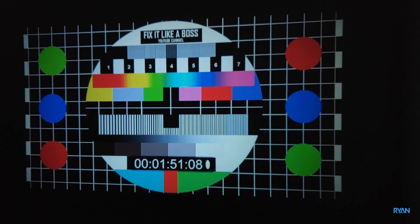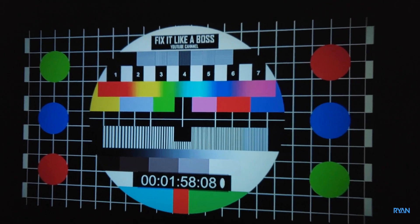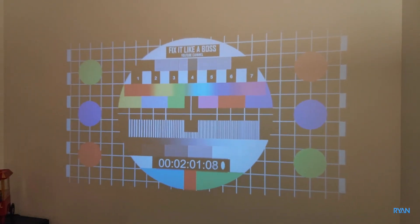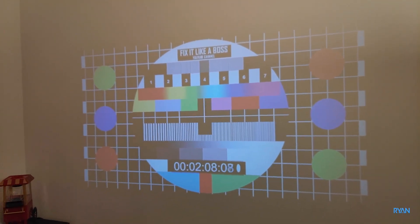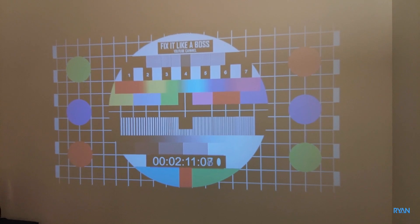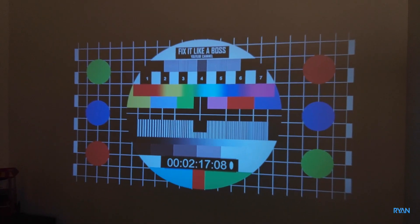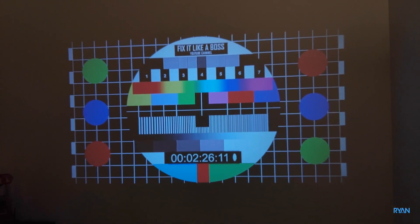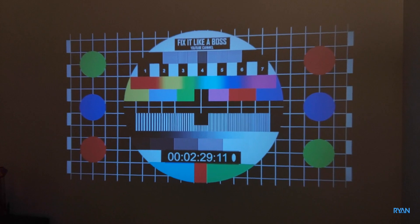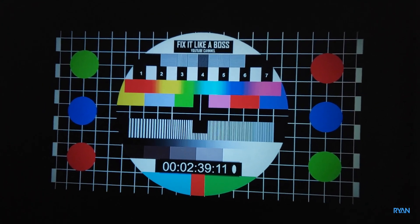Let me turn the living room lights on. Alexa, turn on living room lights. So this is full brightness — of course you lose quite a lot of the image. Alexa, turn off living room lights to 50 percent. At 50 percent it looks all right, not perfect though. Alexa, turn off living room lights. Of course when the room is pitch black that's the best way to get the full potential of any projector, not just this one.